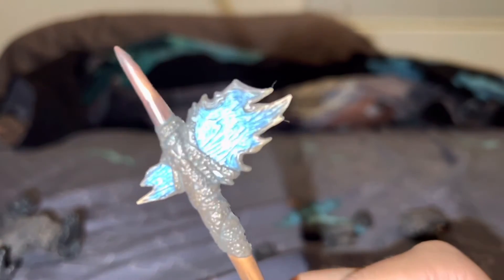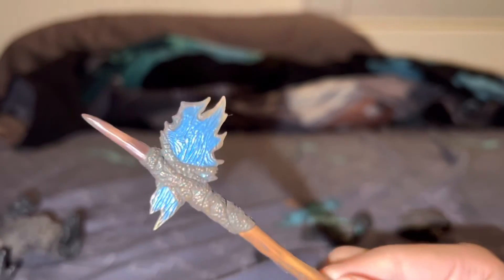And it comes with a battle axe right here — you can see it. It looks really cool. I thought it might be sharp — and it is a little bit sharp, but it's alright.